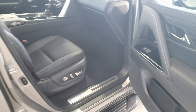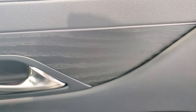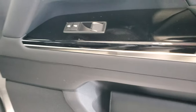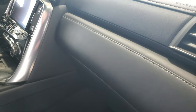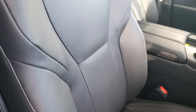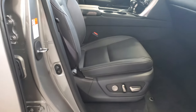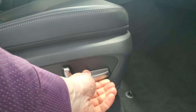Inside here we have what I think is the Sumi ink interior with the open pore ash wood grain. Mark Levinson audio system. All that hand stitching and everything on the dash. It's got the heated and cooled leather seats. Nice big seats as well — you get the height control on the lumbar support as well as the seat itself.